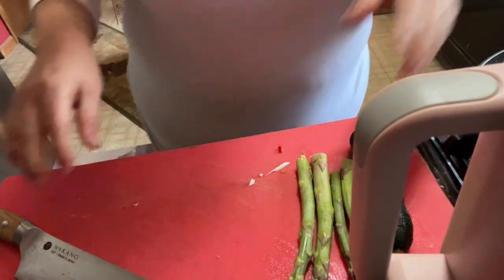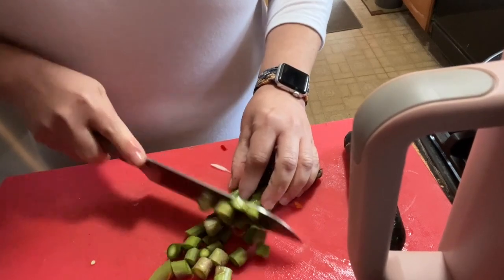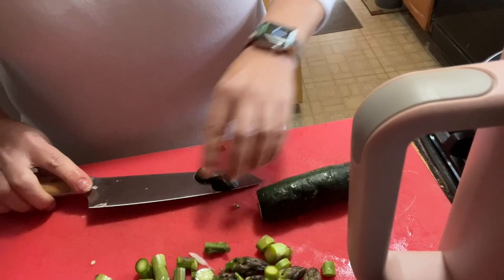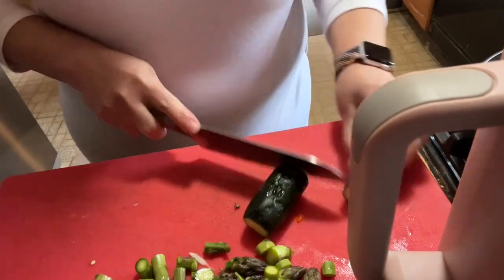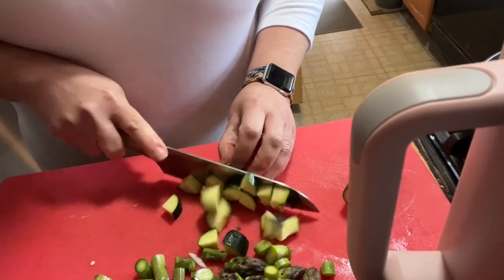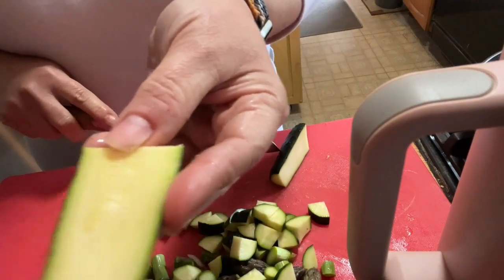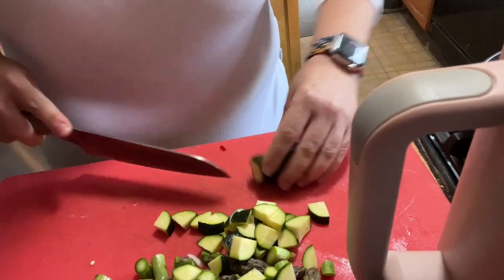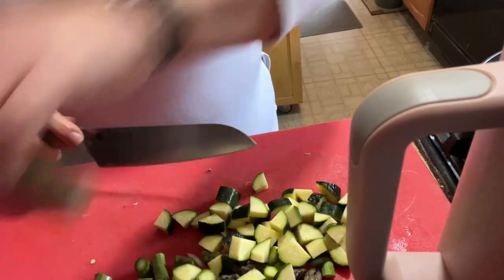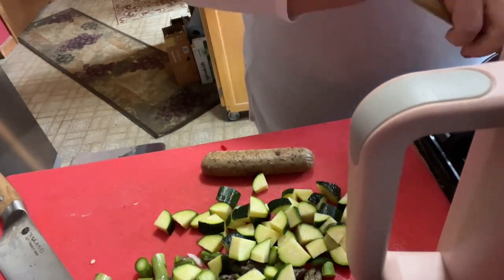I'm going to let that sauté a little bit and get the rest cut. This is local Jersey asparagus — I love it and I got some thick ones. I always prefer the smaller zucchini versus the bigger ones; there's no seeds in the small ones — big ones have big seeds almost like pumpkin seeds. I try to dice everything along the same size. Let's give our peppers and onions a toss.